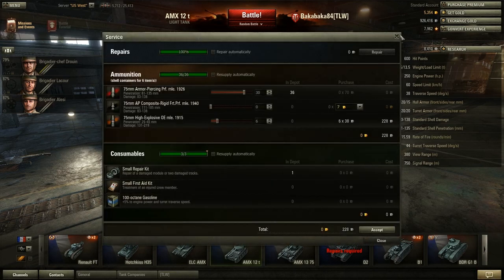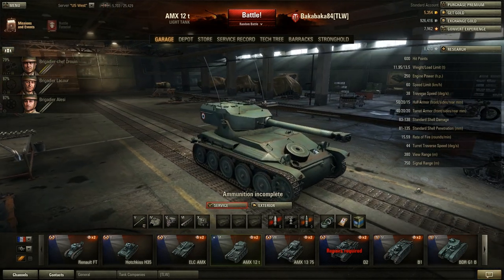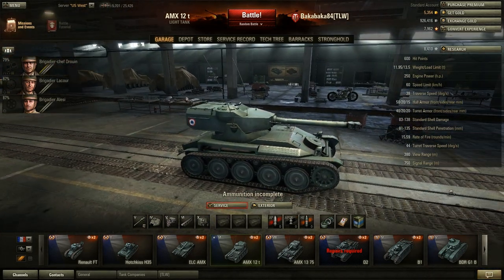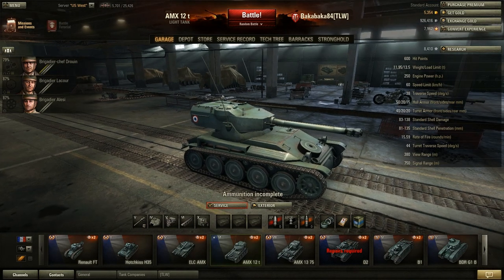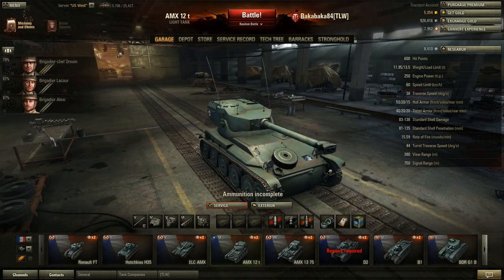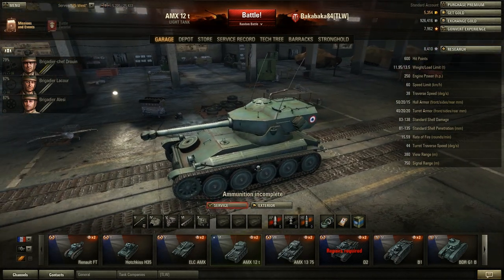Hey everyone, welcome back. I'm DuckNut84 and we're going to continue our long-delayed look at the French tanks. Today we're going to be looking at the AMX-12T, which is the first French light tank that uses the autoloader.